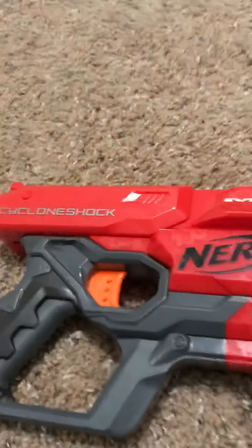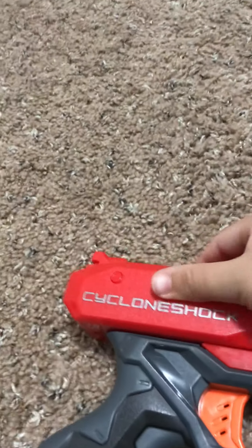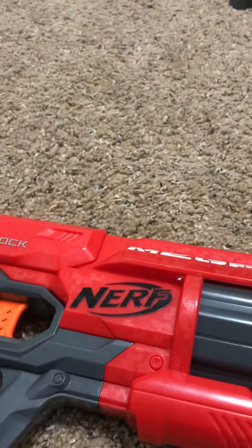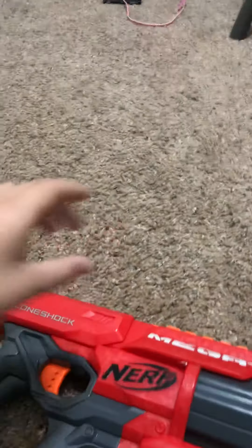But if you need to, you can probably get this firing at a semi-automatic kind of rate. All you gotta do is pull that priming handle back and fire repeatedly — you can get it going pretty fast. I can't really show you that right now because I'm holding the camera.